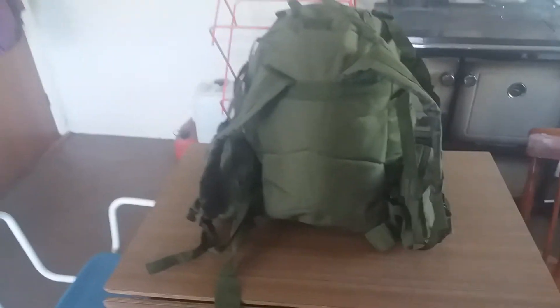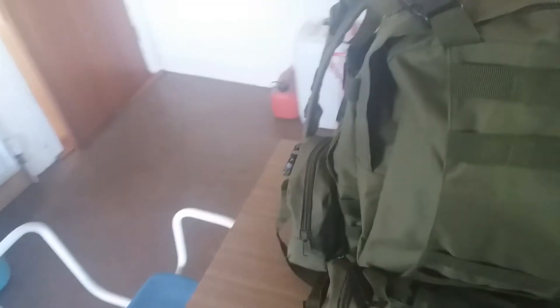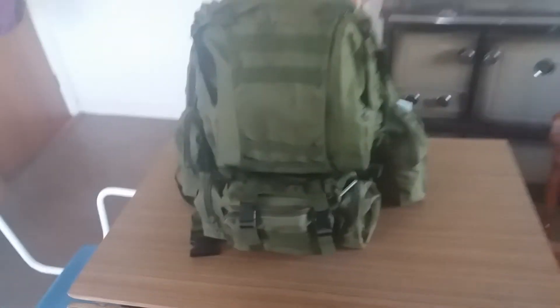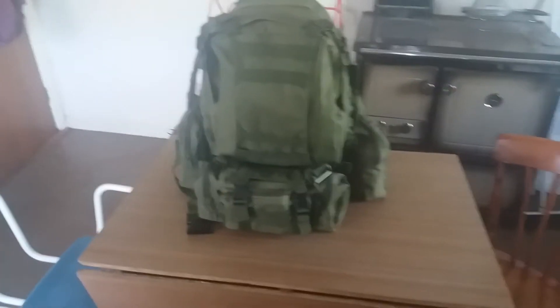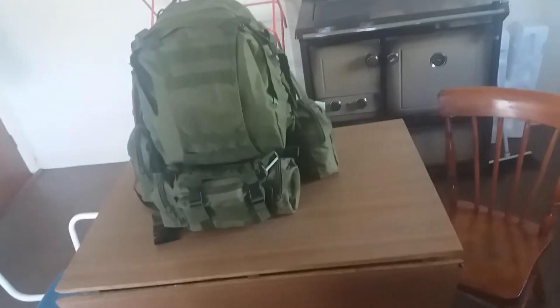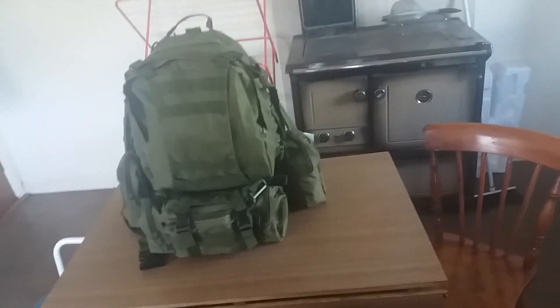Overall I think it's a very good bag — well made. There's even loads of MOLLE straps on the side. A well constructed bag as far as I can see. Good quality zips.